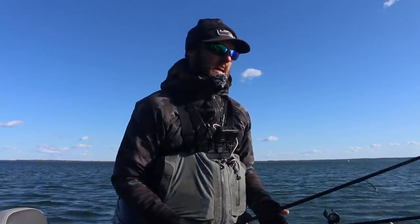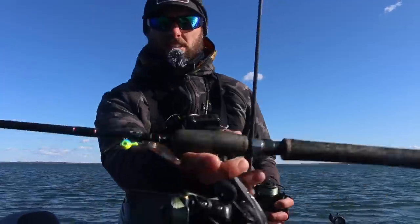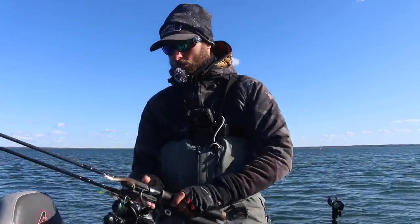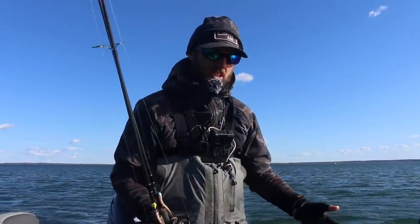Whether you're jigging live bait or jigging plastics, there are a lot of different ways you can fish a jig. You can fish live bait and minnow like we are today, or you can fish a standard jig and plastic — there's a million different kinds of plastics. So what is the right time to troll a jig, cast a jig, pitch a jig, twitch a jig? There are a million different ways to do this.